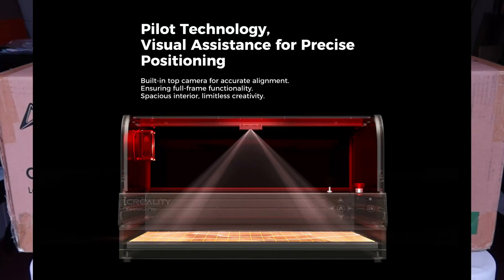It's got a built-in top camera so you can get accurate alignment for precise cutting and engraving — I'm really looking forward to trying that. You can upgrade it later to the 40-watt laser module if you want, or it works with the 22-watt which is what I have. The 40-watt version also has a bonus 1.6-watt laser module for finer detail. It has some kind of drawer design we'll check out when we open it up.